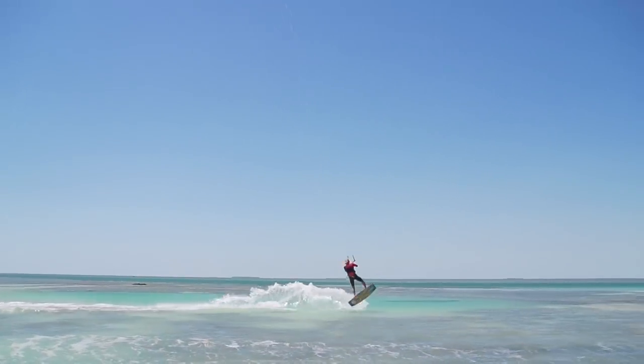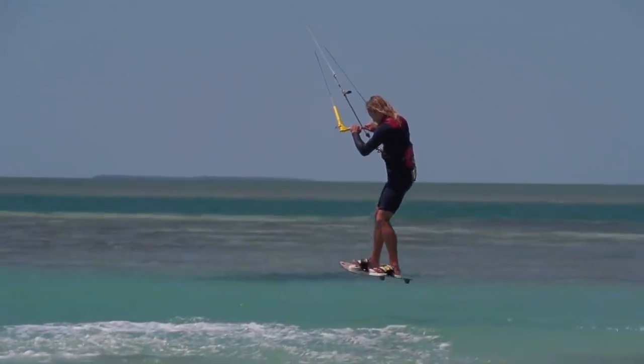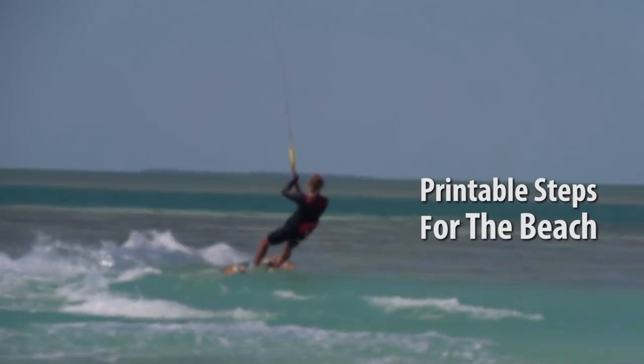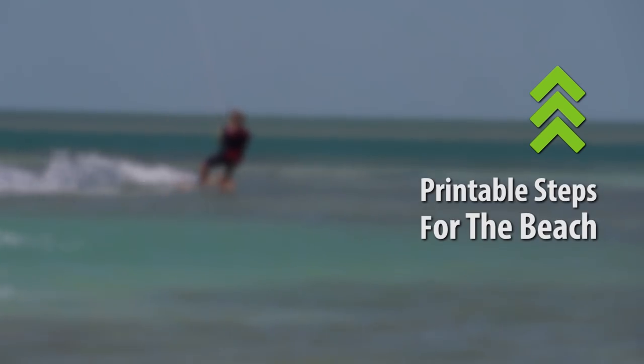After you do all those steps, hopefully you guys are doing kite loops. No matter what your ability, you can always do them and you can always learn — no matter the age. It's all about being able to see yourself doing it and understanding how to fly the kite. If you enjoy these videos, please give us a thumbs up and hit the eye icon — you can get these printed out with all the steps, step-by-step instructions on how to do the tricks. We'll see you guys next week.